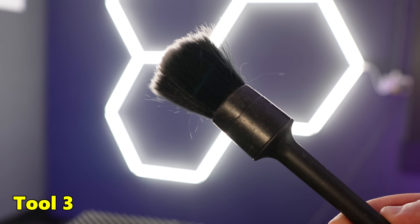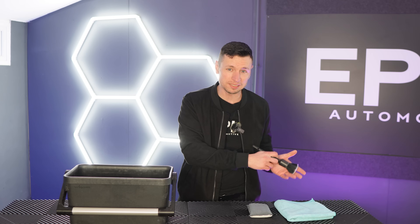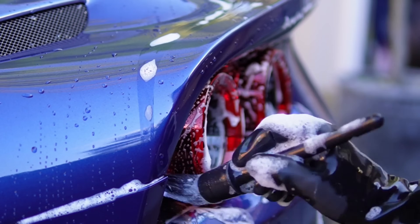The next tool I cannot live without is my soft detailing brushes. These are absolutely brilliant — they are safe on pretty much every single surface. I don't just use these on the interior; I get away with using them on the exterior as well. I've got loads of designated brushes that do certain jobs. With these, you want to be very careful because they're not really suitable for things like pedals — not actually because the bristles are so soft, but because of all the germs and bacteria that you're going to be spreading.